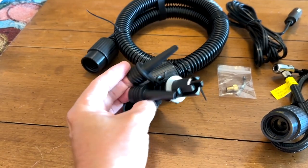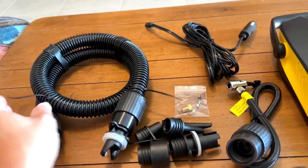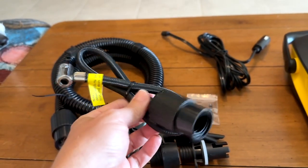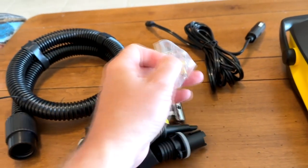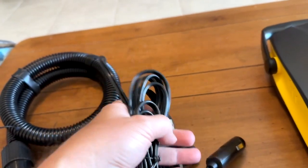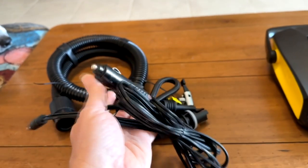You can air up pretty much anything you want with that variety of nozzles — from inflatables to paddle boards, whatever. Here's the standard tire pump for cars, bicycles, and motorcycles. It also comes with a little packet of additional fuses in case you blow a fuse in the unit, and the DC power supply — 12 volt — plugs into your cigarette lighter and powers the unit up.